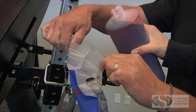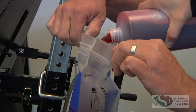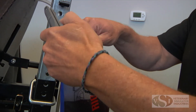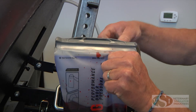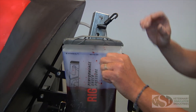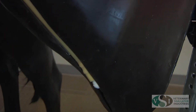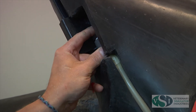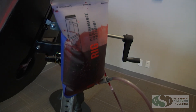Fill the fluid bag with the VSI venipuncture fluid that comes with the model. Pressurize the bag until the fluid fills the line and you can see the fluid in the vein tubing. Press the bleeder valve attached to the grey adapter to allow the air to release from the tubing. Do not hold the valve when the vein tubing is full, as this could result in fluid leaking out.